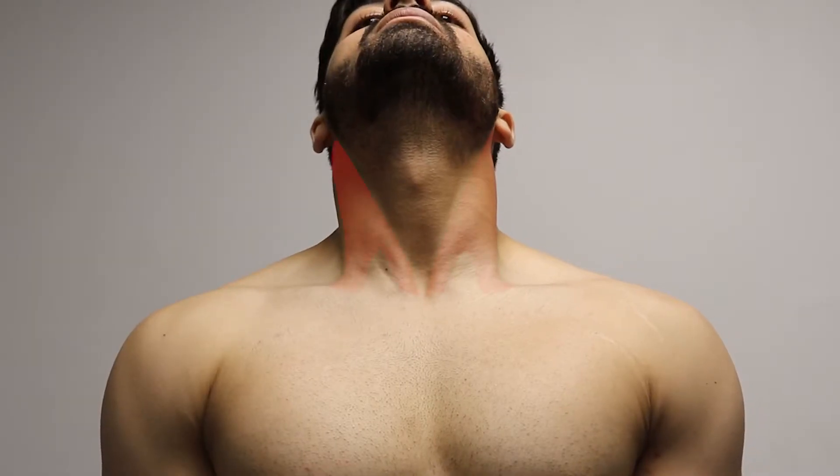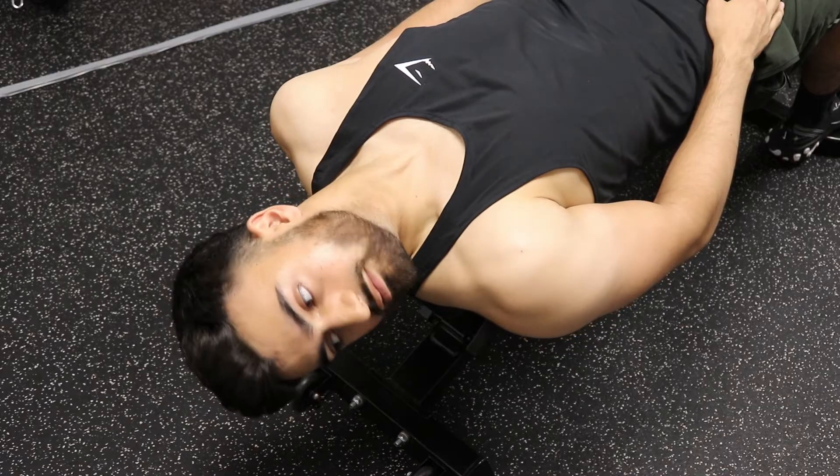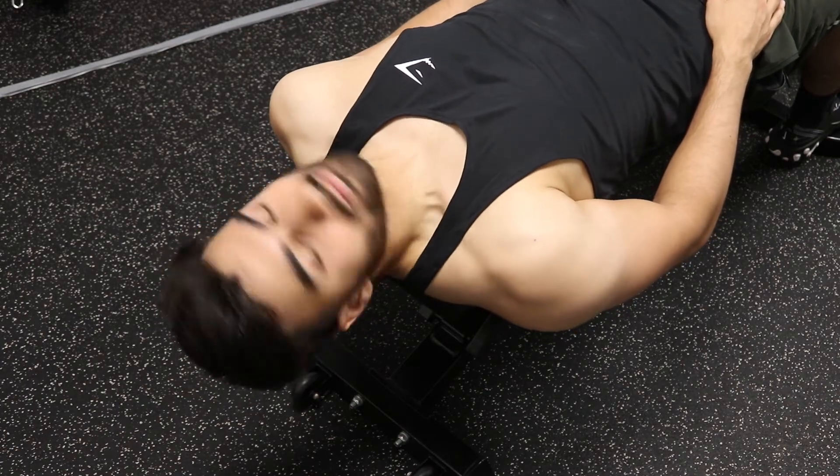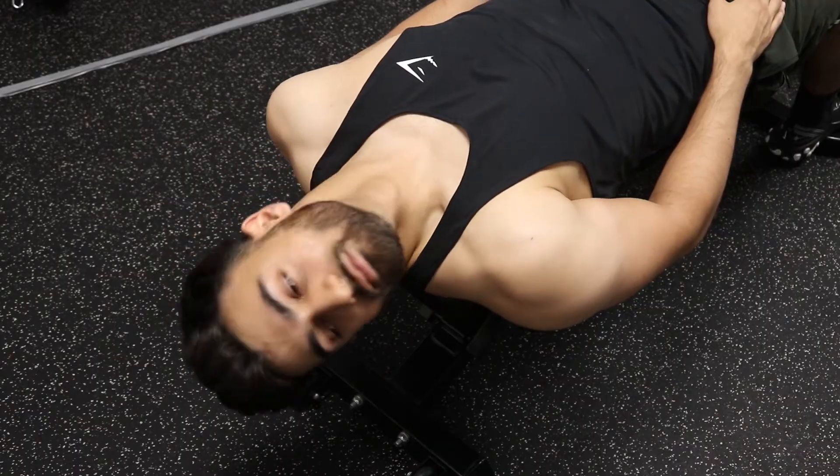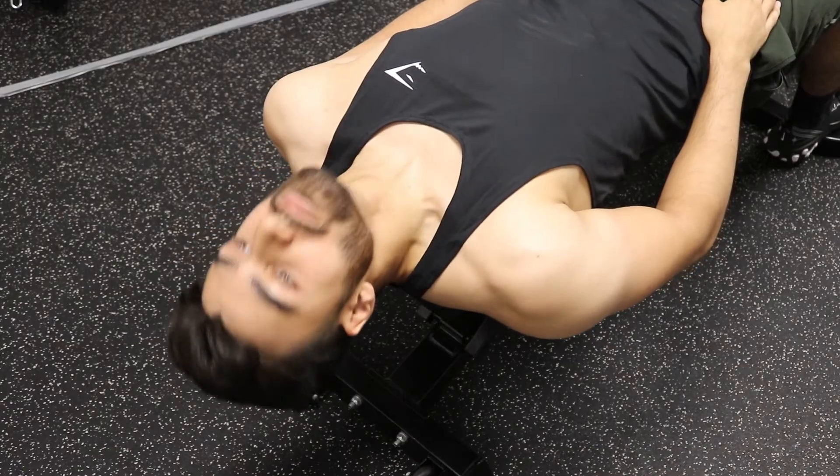The SCM originates from the collarbone — the clavicle — and from the breastbone or sternum, and then it inserts behind the ear on the bony part called the mastoid process, which is why it's called the sternocleidomastoid. The SCM has quite a few different functions: if you contract just one side it causes rotation of the head — contracting your left SCM turns your head to the right, which we call contralateral rotation. Another major function is neck flexion, which is the motion we're targeting in this exercise.